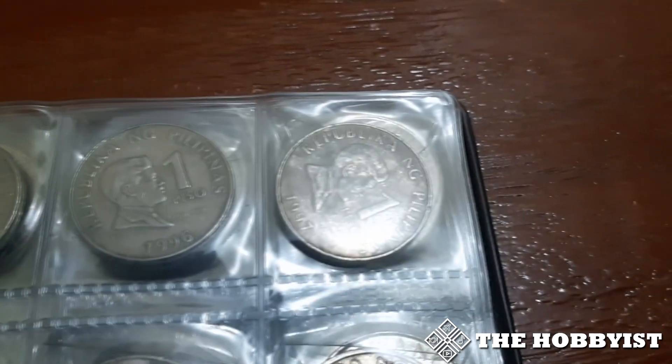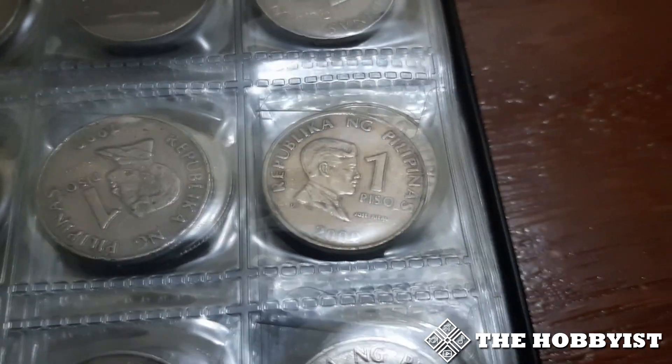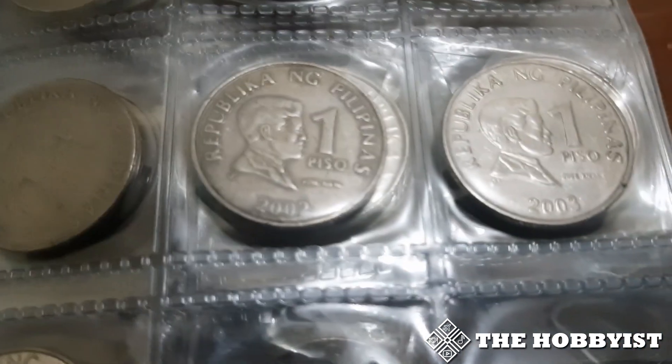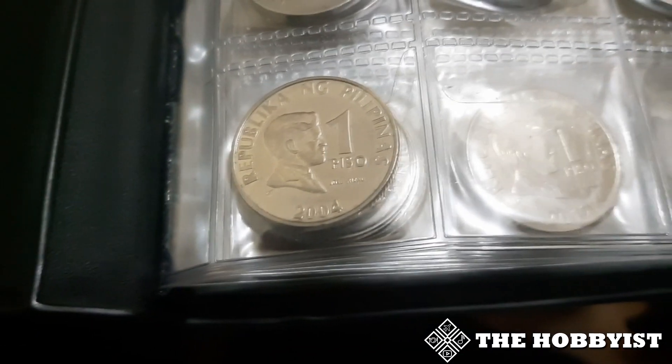I'm also looking for BSP coins, specifically the 1 Peso from 1995 to 2002, 2005, 2006, and 2008. Again, I'm looking for decent coins — shiny with just a little bit of scratches. If you have brilliant uncirculated ones, please message me.